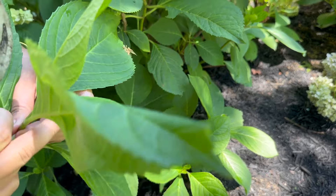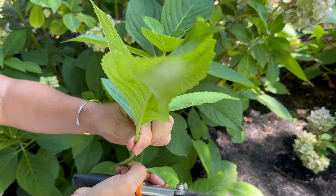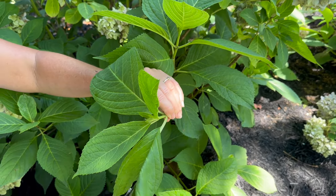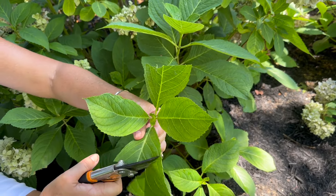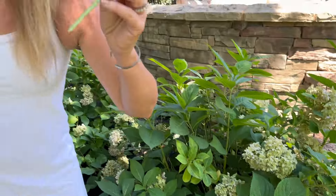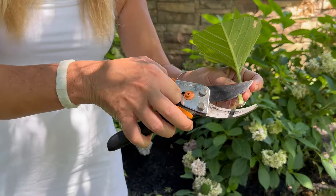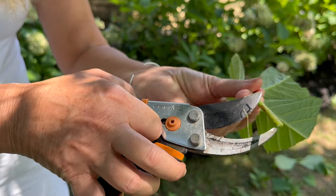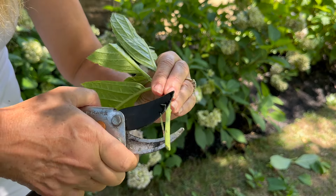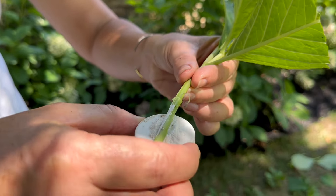Second, I'm going to strip off the bottom set of leaves and cut the big fat leaves that are here in half. Then I'm going to take this clipping and give the bottom of the stem a scraping, because this is where all those roots are going to start coming from. So give it a scraping — take off a little bit of that top layer.